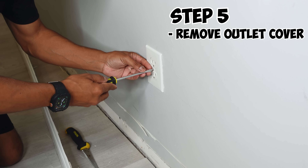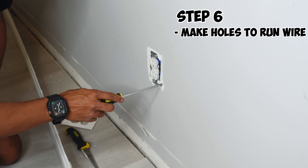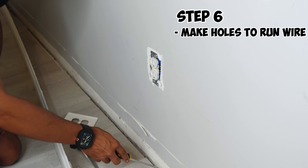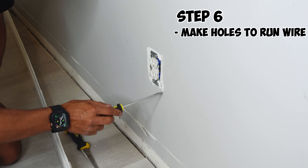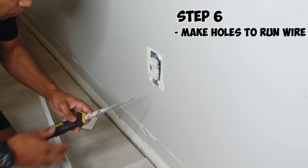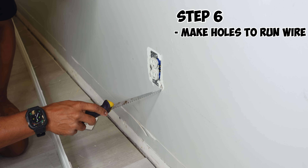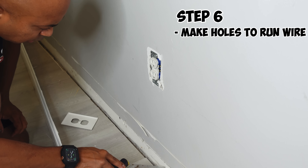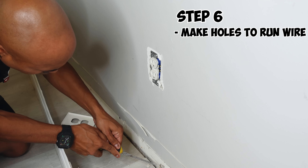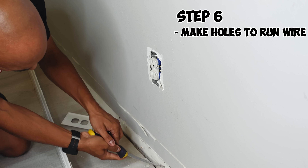Next, we want to go ahead and remove the faceplate for our outlet. Once you've got your faceplate off, just set it aside. What you want to do is put a hole somewhere very close to your box — just a small hole — because we're going to fish the wire through here and at the bottom right below it. You can use a drywall blade or utility knife just to make a small hole. Don't worry about the hole below the baseboard because the baseboard is going to cover it, so it doesn't really matter as long as you have access behind the drywall.